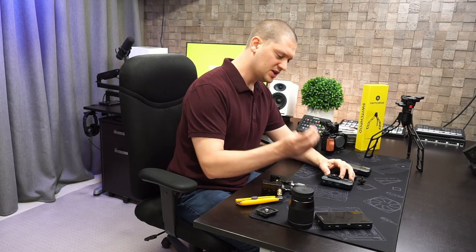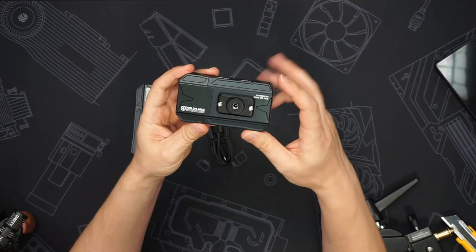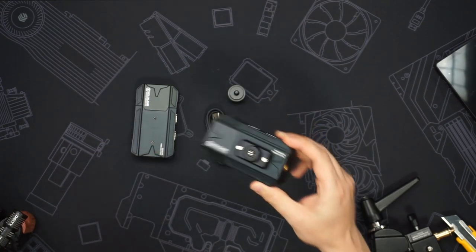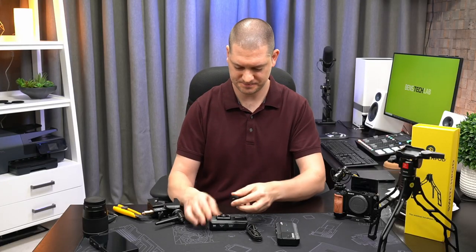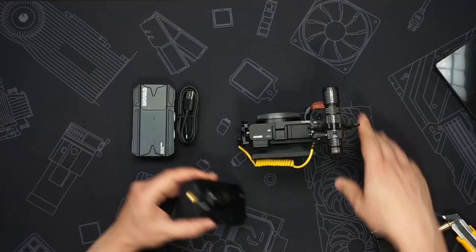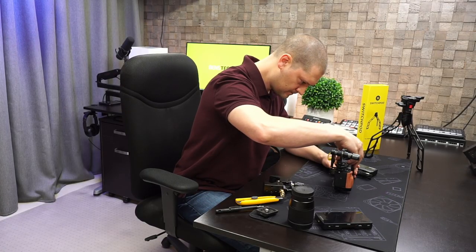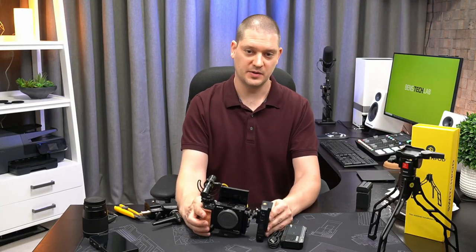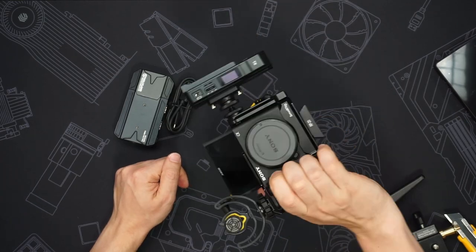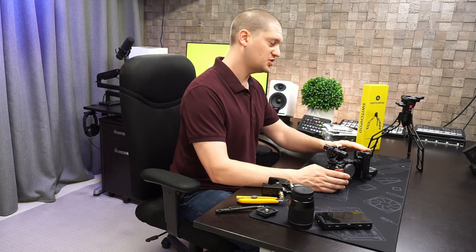To screw on this little adapter plate you will need a small jeweler style flat blade screwdriver. We've added the adapter on the transmitter so we can attach it to the camera cage. We're going to use this little cold shoe adapter and screw it in. The HDMI transmitter is now attached on the cage.